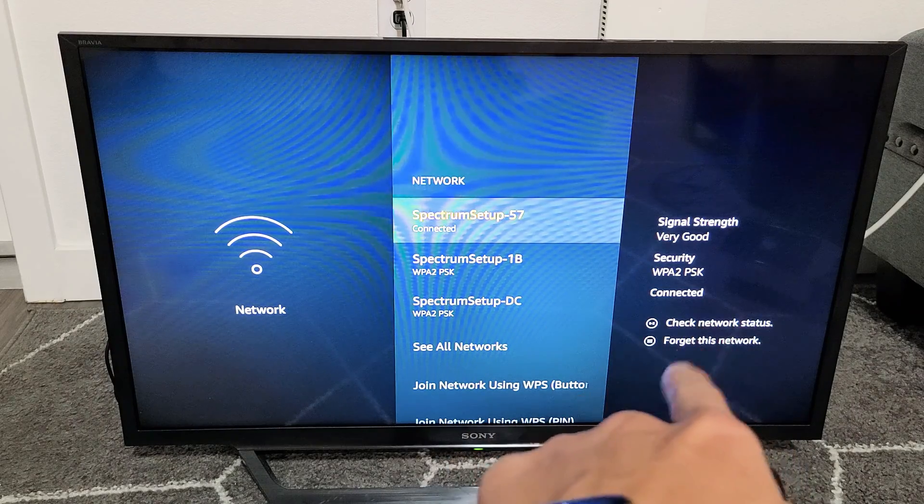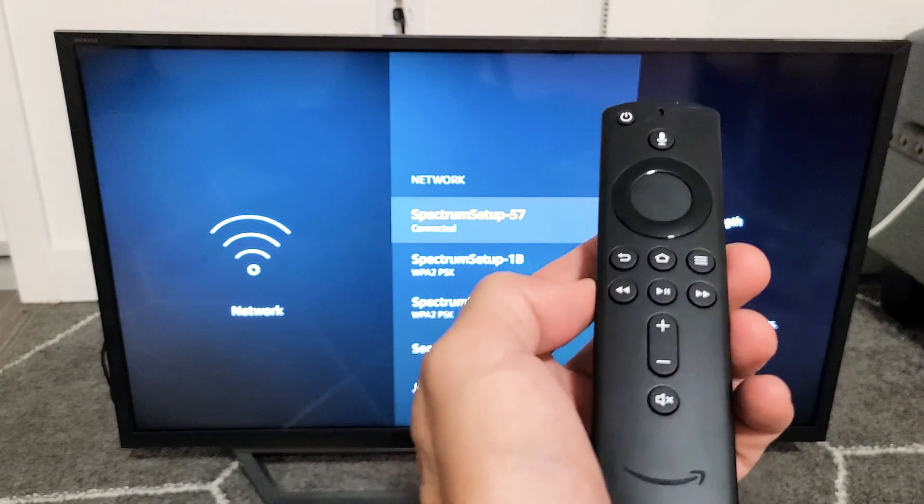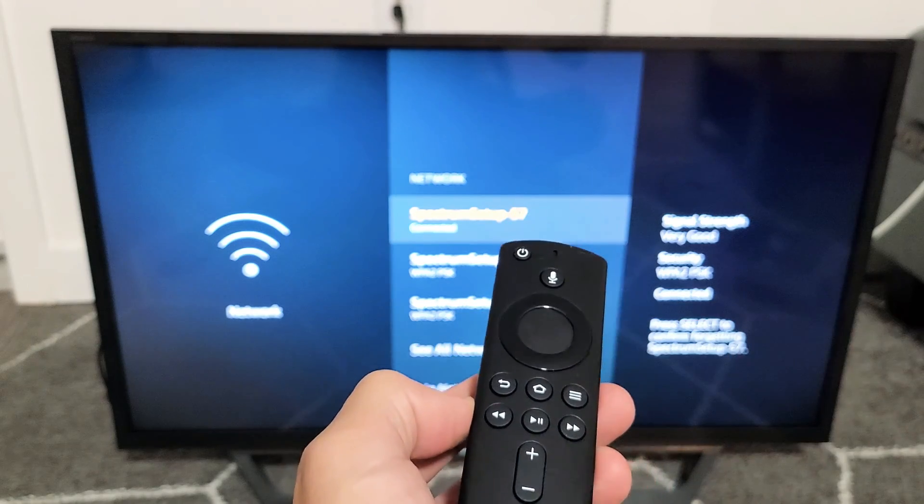It says to use the three horizontal lines on your remote. Grab your remote, make sure your network is highlighted, and then tap the three horizontal lines button.